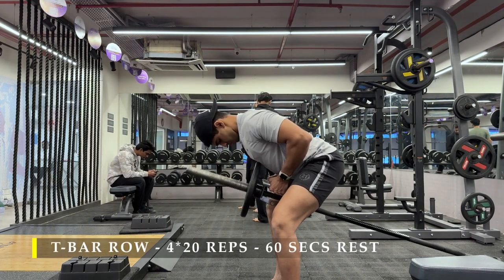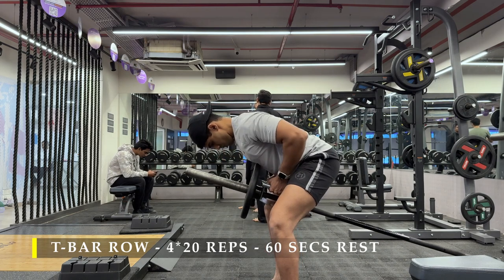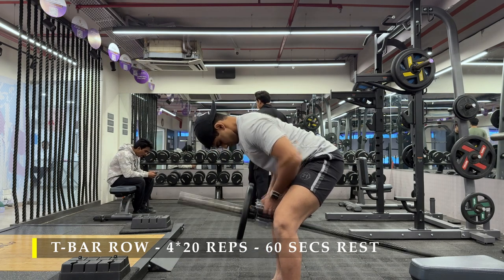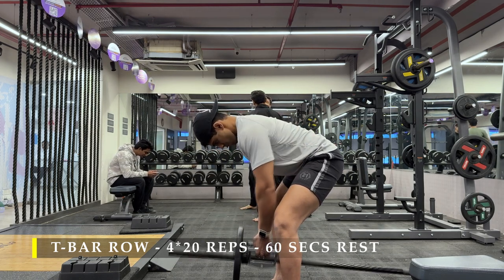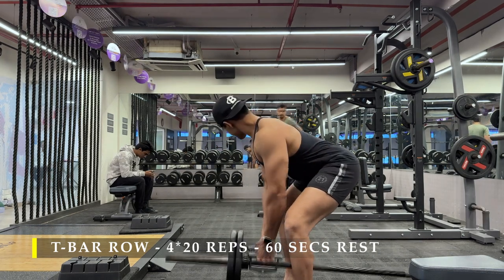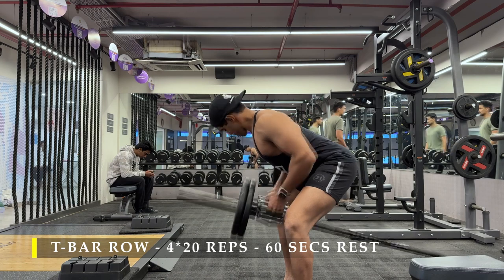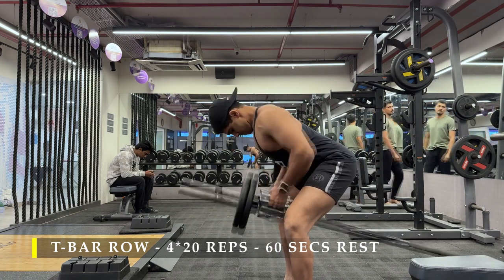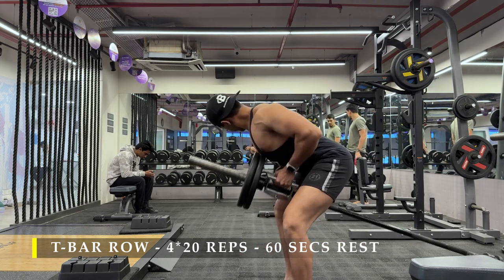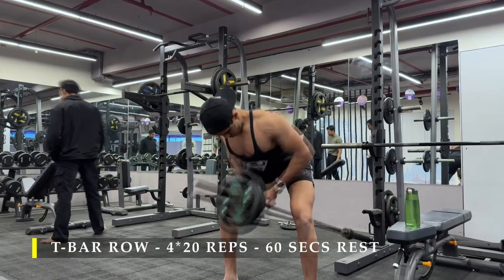Now we are going to start with T-bar rows — four sets, 20 repetitions, with 60 seconds break in between. Once we are done with 20 repetitions, we slightly stand up and do as many repetitions as possible for our upper back. Right now our entire back is working. Make sure you do at least two sets as warm-up just to get your blood flowing and your positioning right, so that when you're doing your working sets and lifting heavier weights you have it all figured out.